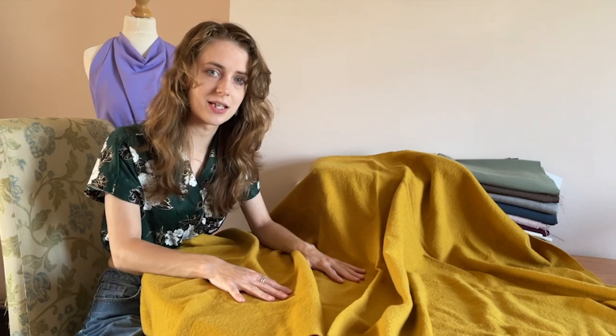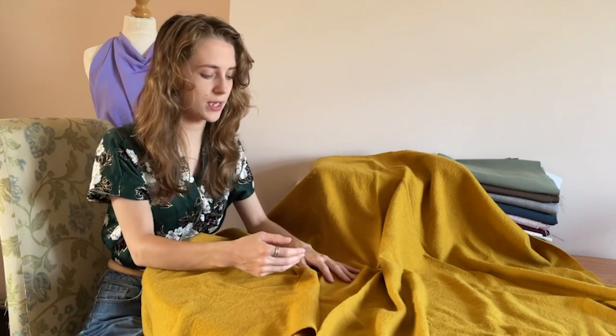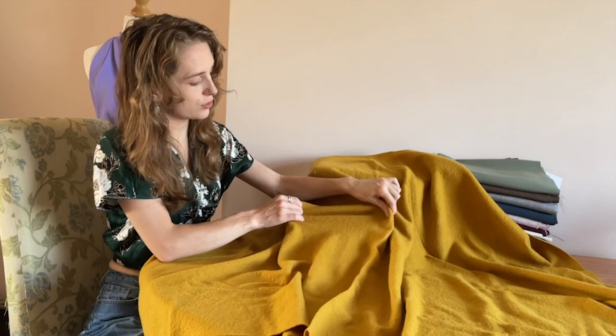The first fabric we have here is the 100% responsible wool fabric. Because it's made from wool it has a really nice soft and cozy texture, so for things like jackets and coats this is perfect for it. It does have a slight stretch — only a small bounce to it — so it's just something you need to be aware of if you are sewing a garment that needs a little bit more stretch.